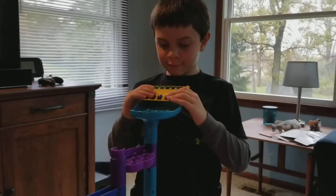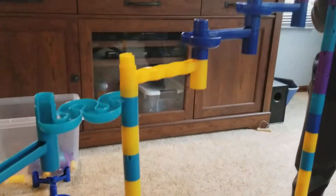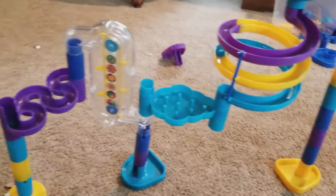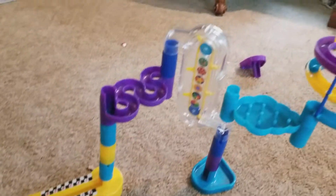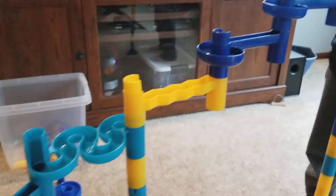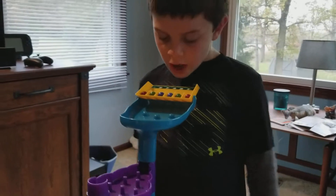Graham and I have put together this amazing MarbleWorks run. Look how tall it is — it's going to go all the way to the bottom. It's going to be awesome. There are no directions for the MarbleWorks; you can design it any way you want. So here we go.